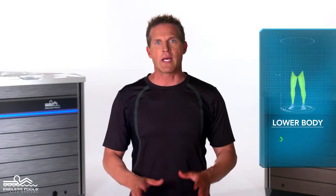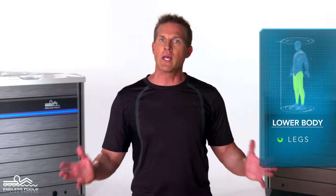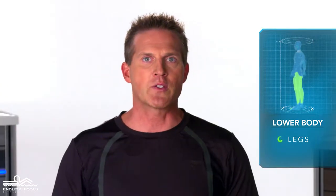This is a lower body exercise that focuses on the legs called leg sweeps. To perform this exercise you will only need your body weight.